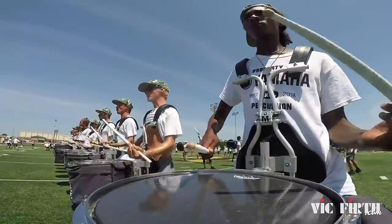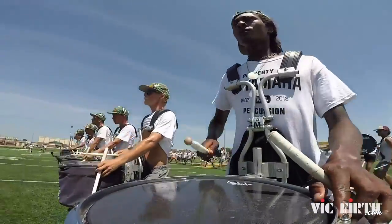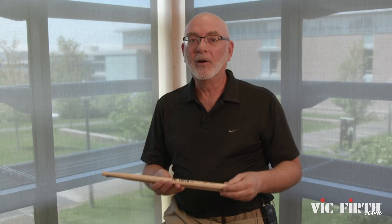So if you saw us last year, maybe you caught a little glimpse of that. This year, both the snare line and the tenor line are going to be using this stick throughout the course of the show.